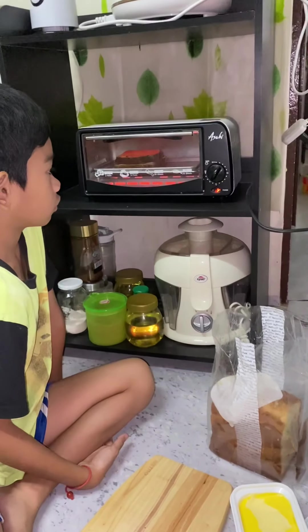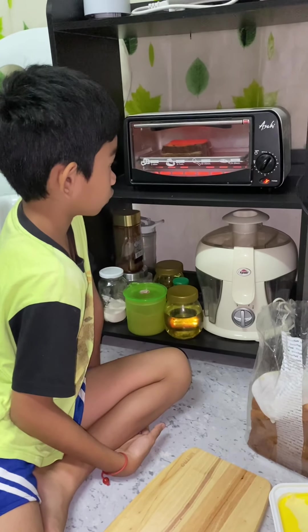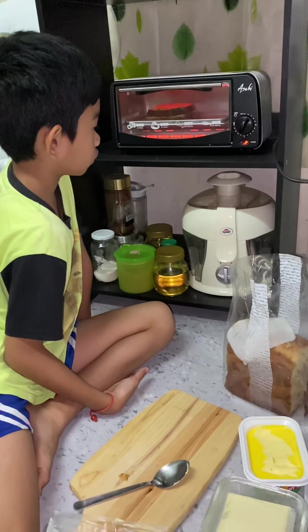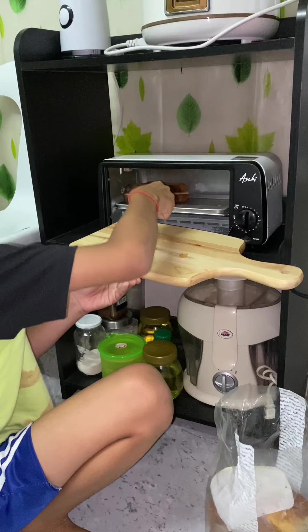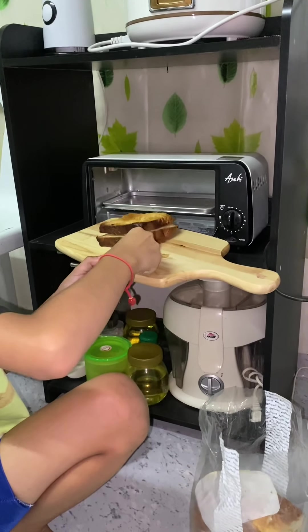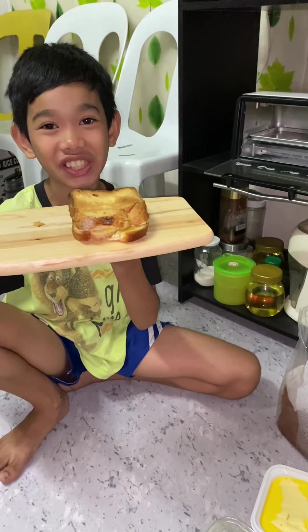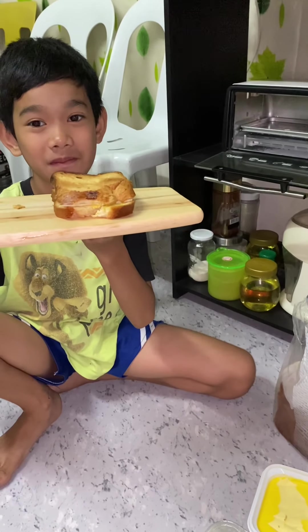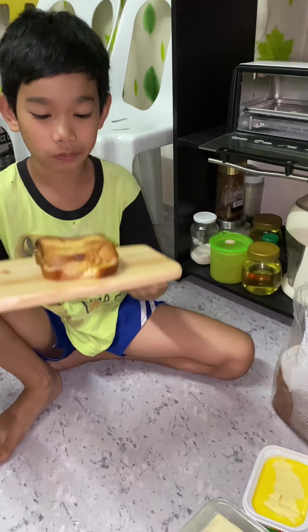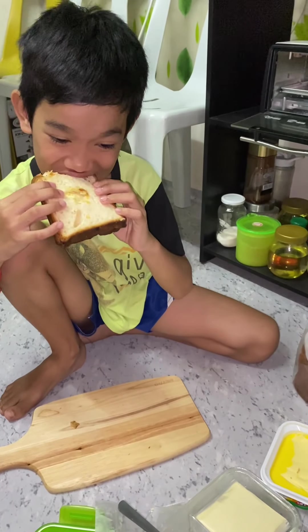After three minutes, let's get the sandwich. Finally, it's ready to serve. That's it, let's go!